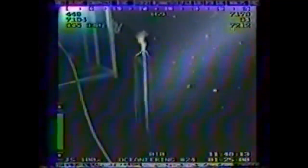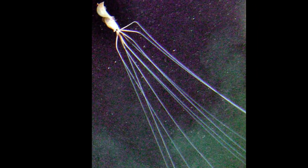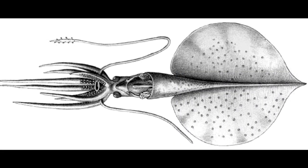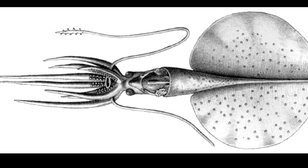The deep ocean has extreme pressures and cold temperatures. Because of their extreme habitat, almost nothing is known about the biology of bigfin squid. The little that is known of their biology comes from captured immature specimens, normally juveniles or paralarvae that have yet to fully develop their long arms.